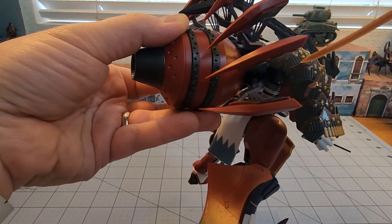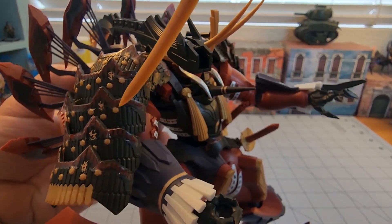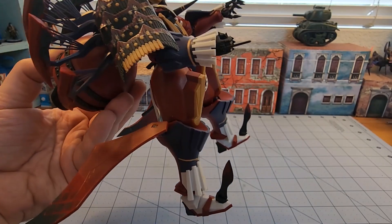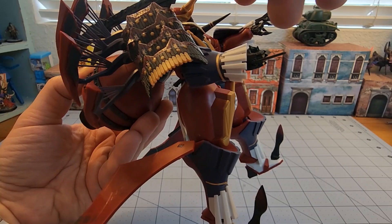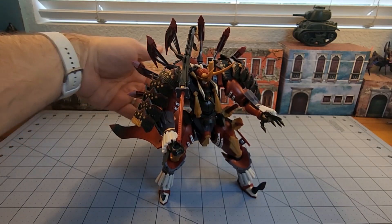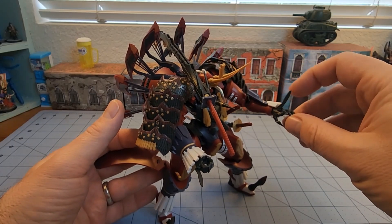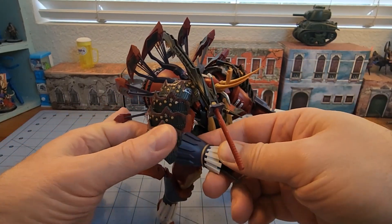His shoulder pads were kind of a funky one in that everything needs to be glued together, and there are very little contact points for each of the layers to go on to, which I thought was kind of strange. The big scabbard for his blade — you've got a couple of extra hands, and the hands all have these weird blade knives already attached.